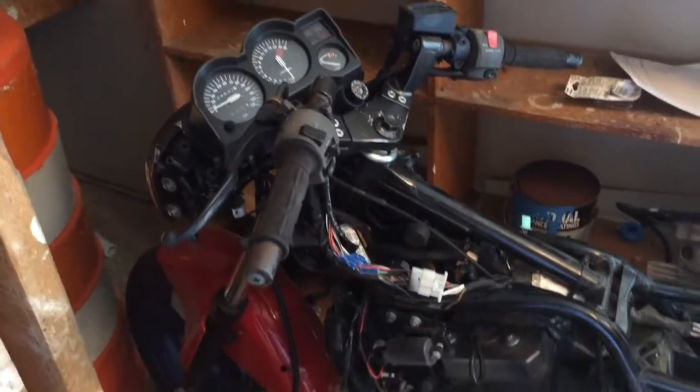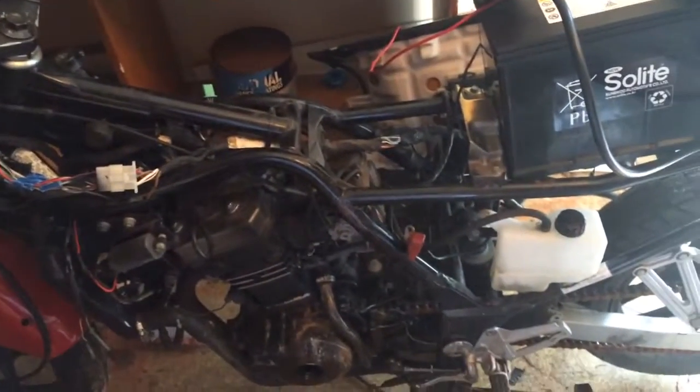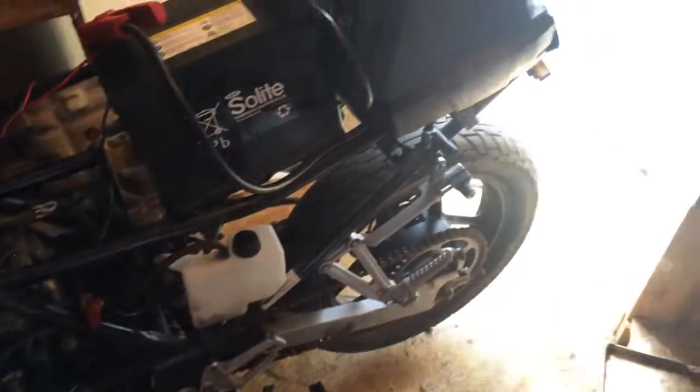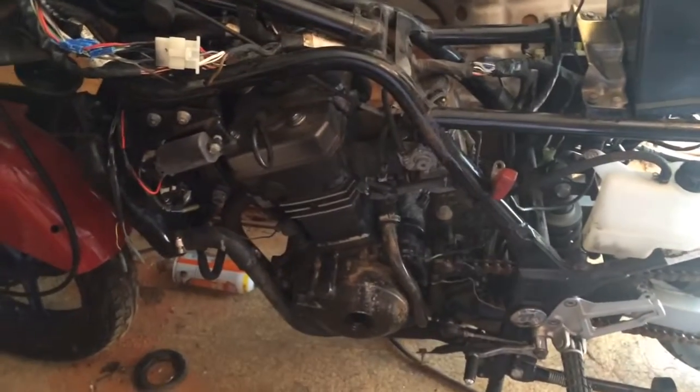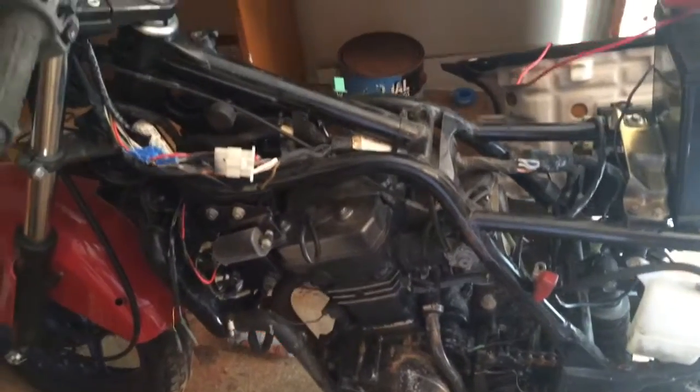This is my 1994 Kawasaki Ninja that I kind of found here at the complex. Half of it was sitting in the apartment and the other half was just kind of left to rot. I've disassembled all of it.